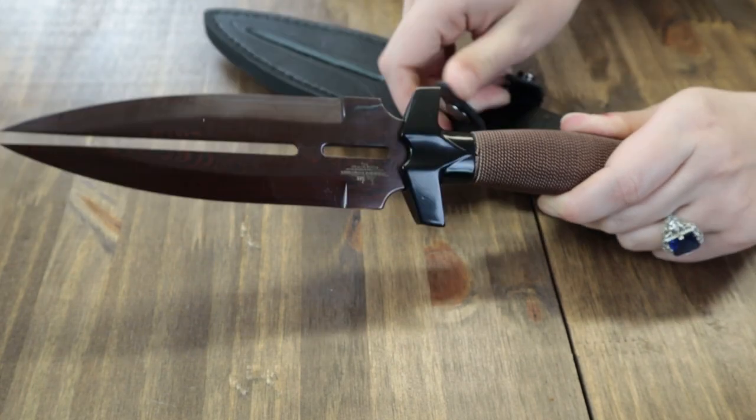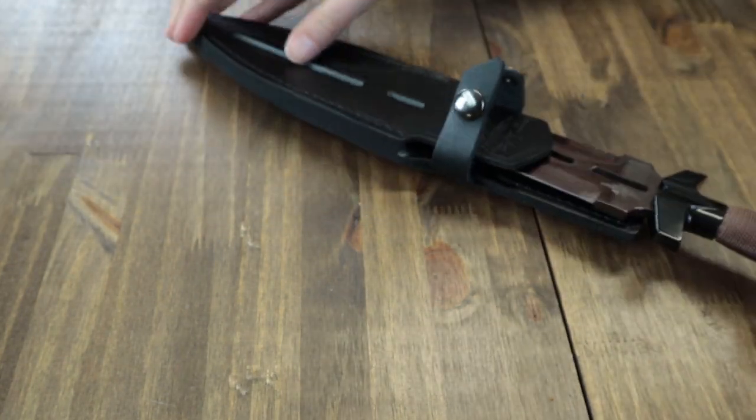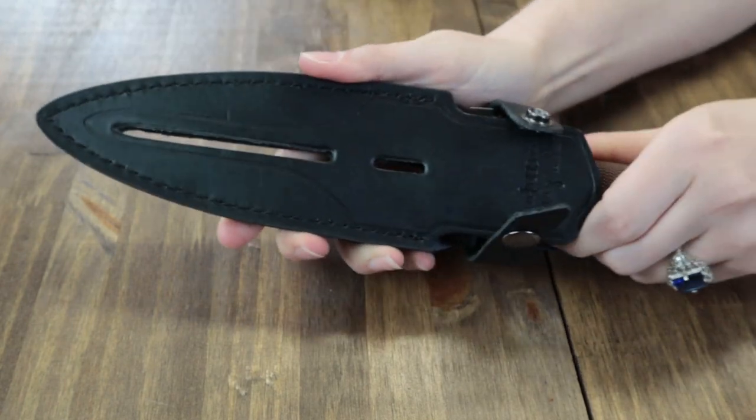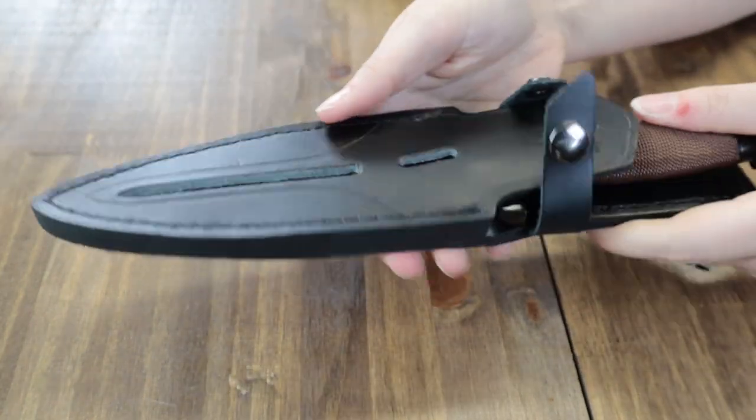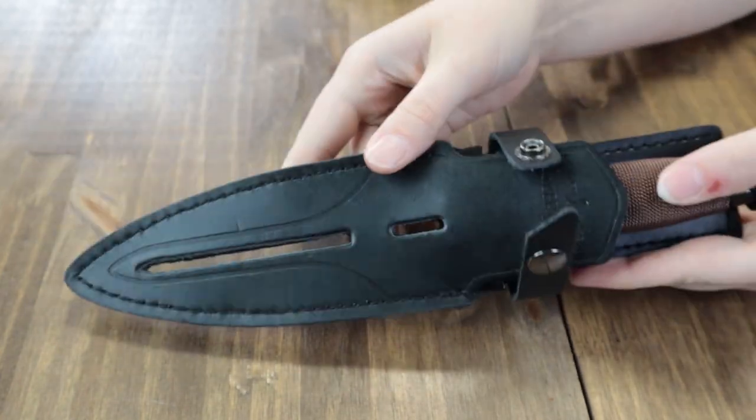The handle is wrapped with copper-colored wire, highlighting the copper tones in the blade. There's also a skull-crushing pommel like the ones on the United Cutlery M48 Cyclones. It comes with a genuine black leather belt sheath with snap closure and a belt clip for carry. There are little holes in the sheath that line up with the ones in the blade — quite interesting.